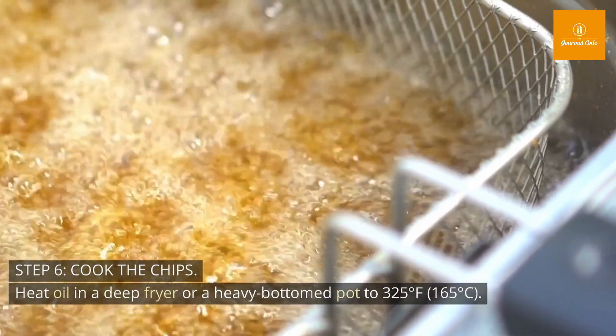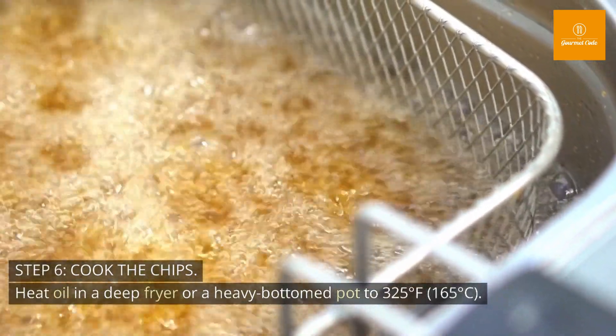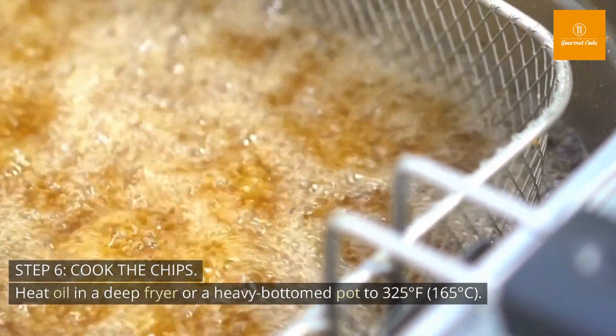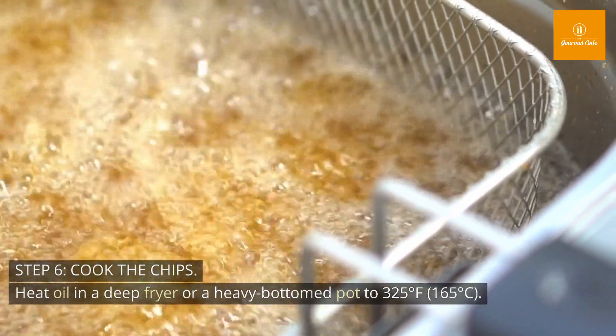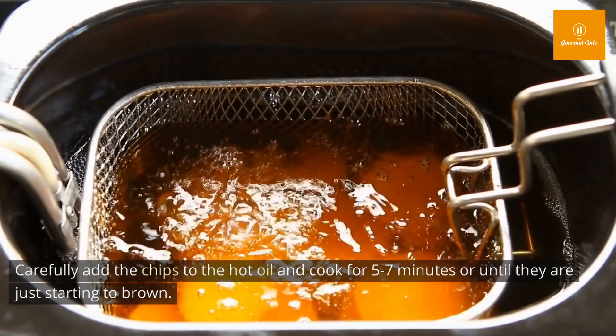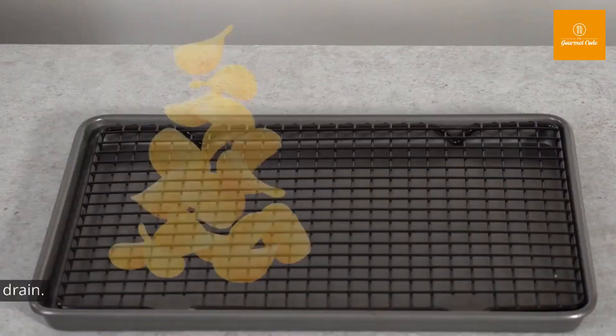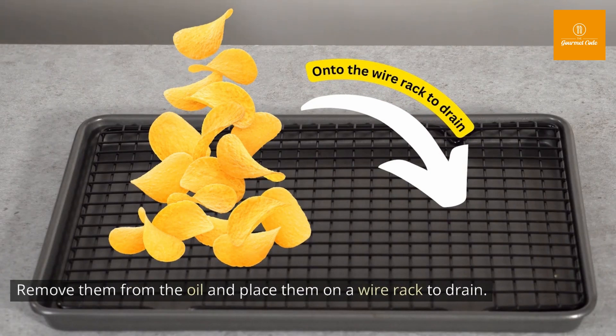Step 6: Cook the chips. Heat oil in a deep fryer or a heavy-bottomed pot to 325 degrees Fahrenheit (165 degrees Celsius). Carefully add the chips to the hot oil and cook for 5 to 7 minutes, or until they are just starting to brown. Remove them from the oil and place them on a wire rack to drain.